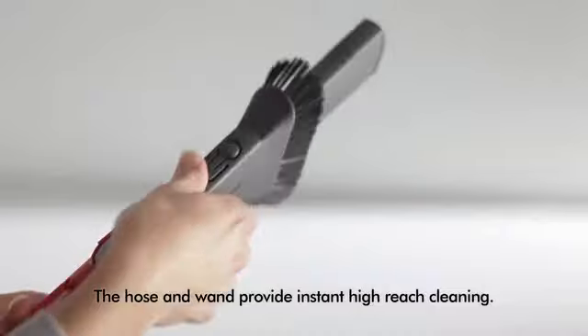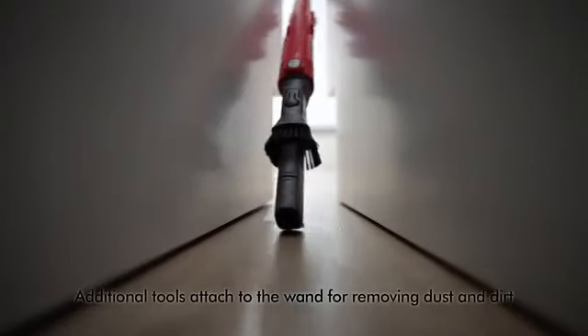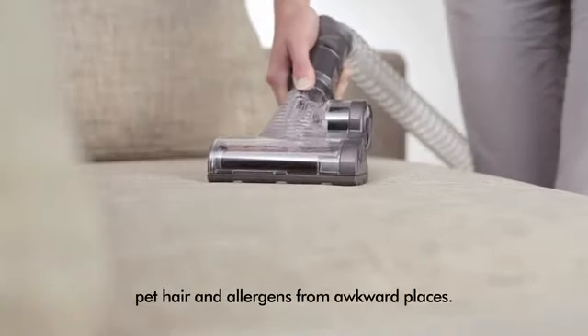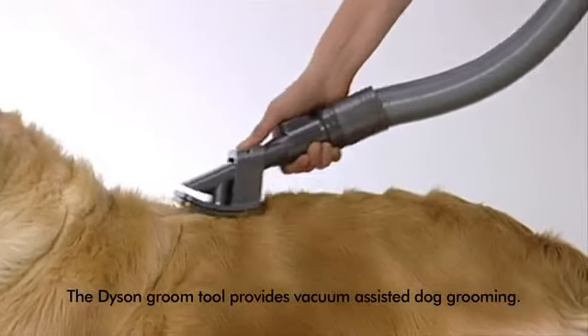The hose and wand come out in one for instant high-reach cleaning. Additional tools designed by Dyson engineers attach to the wand for removing dust, dirt, pet hair and allergens from awkward places. And a Dyson groom tool provides vacuum-assisted dog grooming.